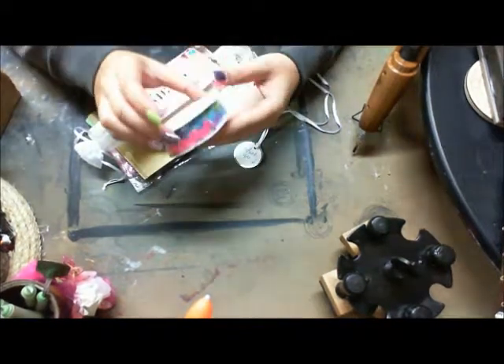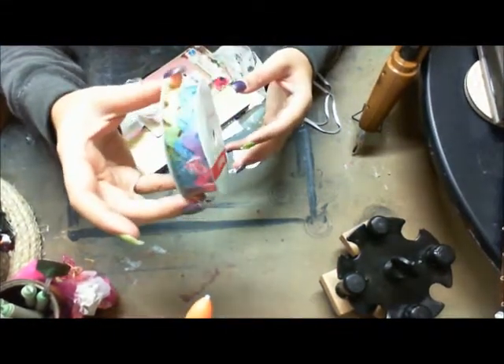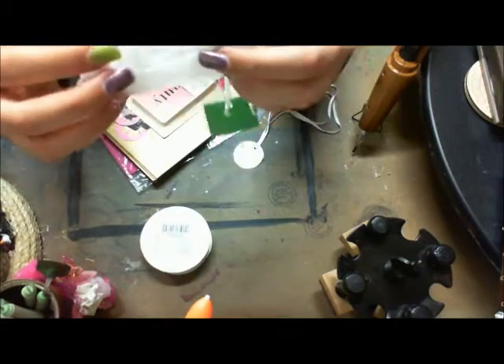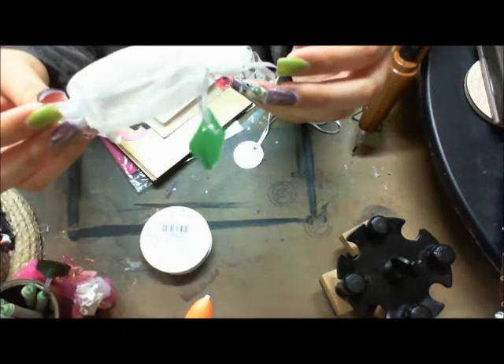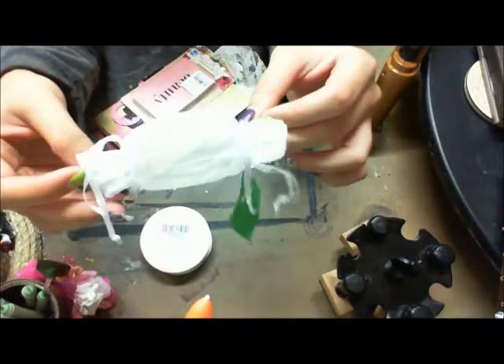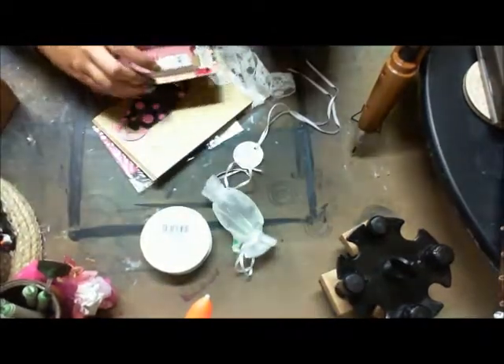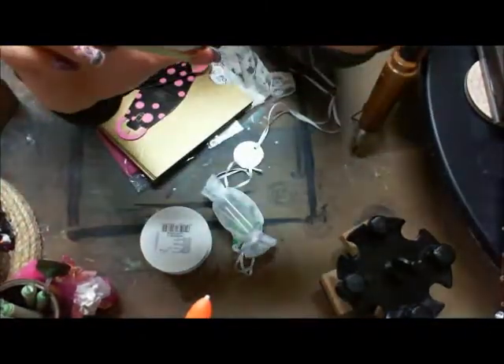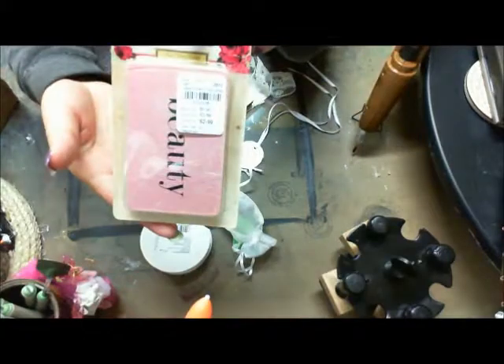She gave me some of this rick rack — isn't that awesome? It's multicolored. And these little pillow boxes — isn't that cute? She also gave me some of these Melody Ross Designer Collection soul word cards. Isn't that awesome?